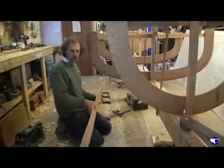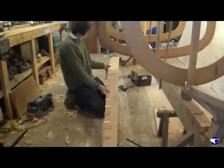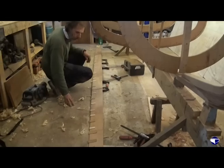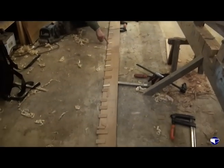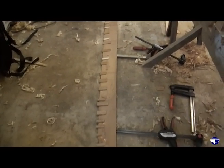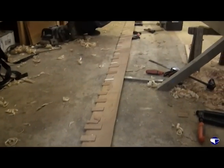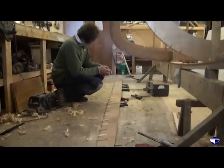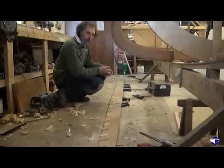Now if we turn it over, you can see that we've got glue sticks all the way. The paler softwood ones are from the last time I used it — we're using the hardwood sticks this time and they will give us the lower edge of our garboard plank.